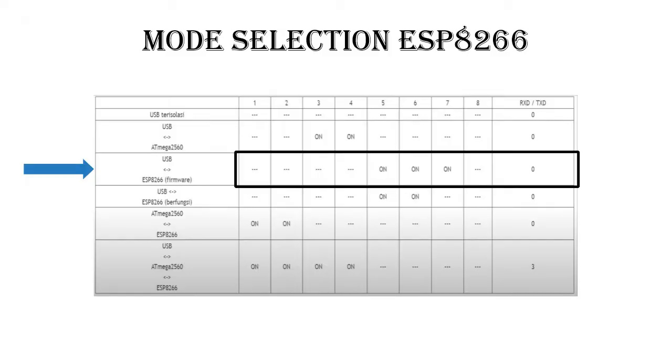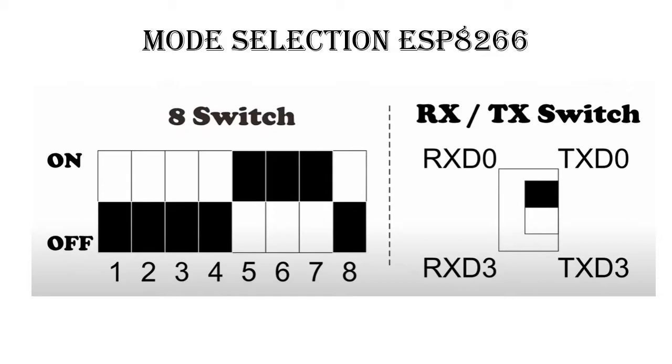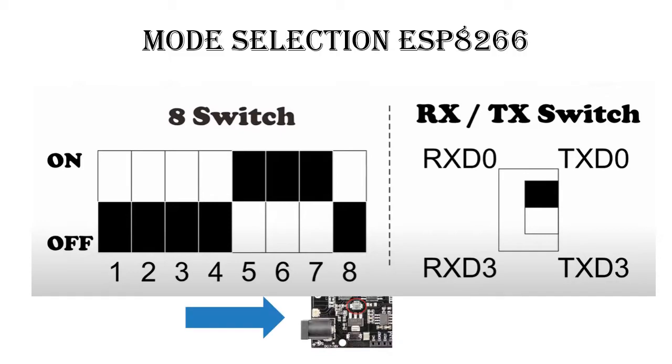The second mode is ESP8266 mode. Set the switch like the picture. Move the switch according to the picture. After finished, press the mode button.